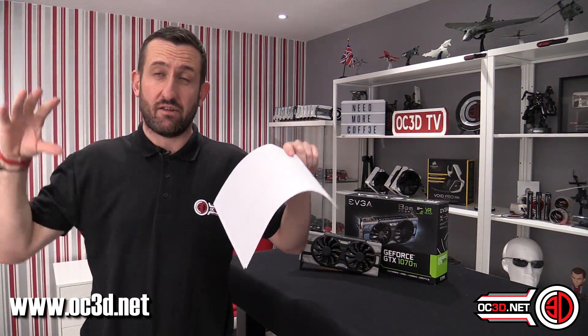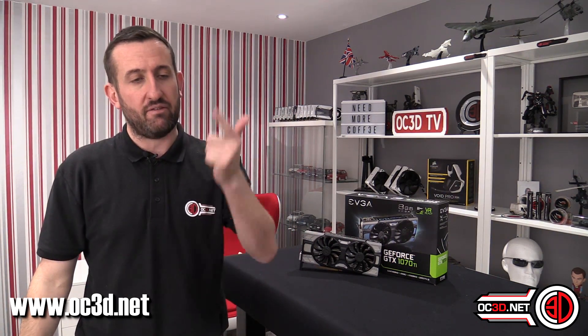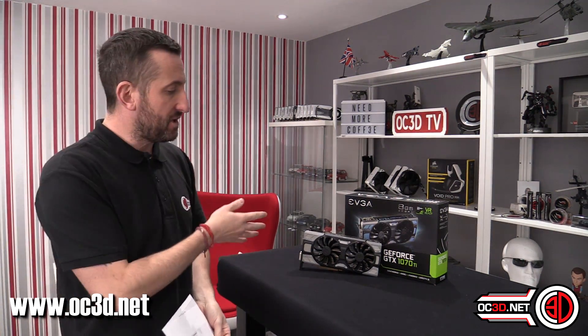But how does it perform? You can go to the OC3D website and look at 20 other pages of performance results, graphs, benchmarks, and loads more games — we're about to add more games as well. We'll just give a skim in the video. Because Nvidia aren't letting vendors send out overclocked cards, we are overclocking them ourselves to see how far we can push them, how hot they get, and how noisy they get.